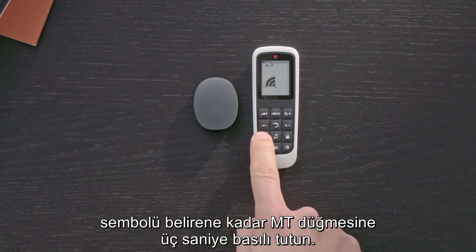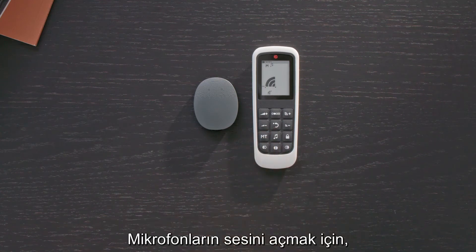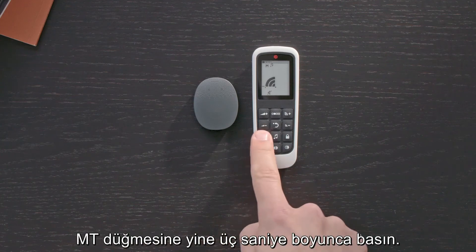To mute your microphones, press and hold the MT button for three seconds until the mute symbol is displayed. To unmute your microphones, press the MT button for three seconds again.